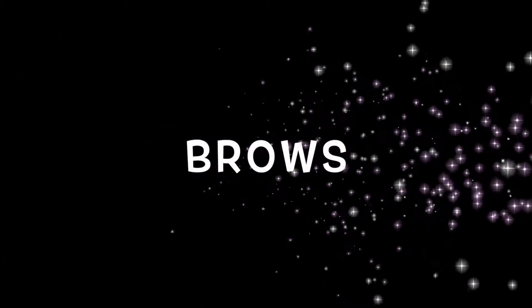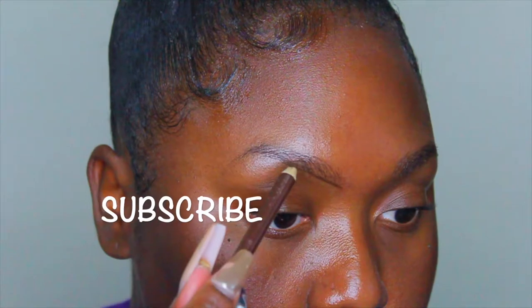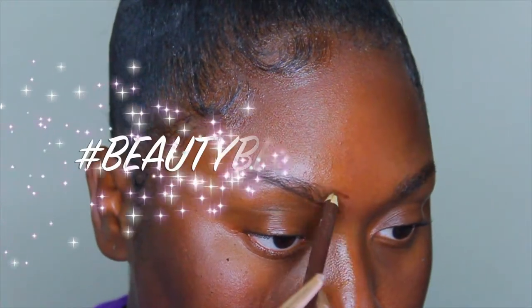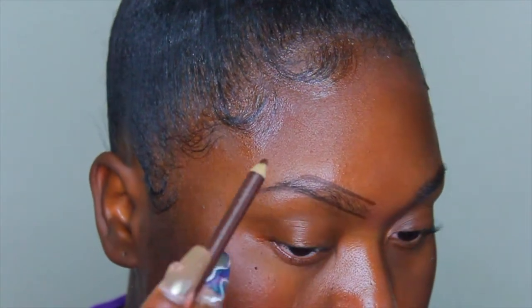Hey everyone, and we're starting off this video with brows as usual, lining the top and the bottom of my brows. But wait, before you continue — if you haven't already, subscribe and join the family. Make sure you click on that bell so you'll be notified each and every time I upload, and at the end make sure you hashtag beauty best friends so I know you're with me.